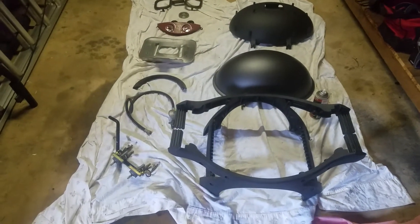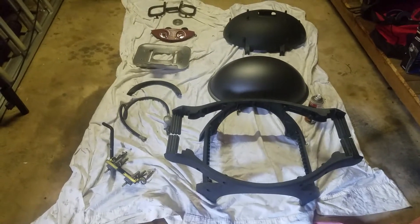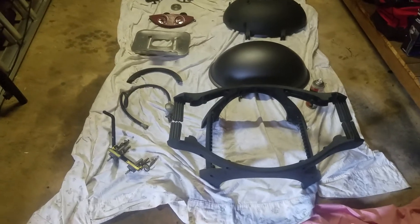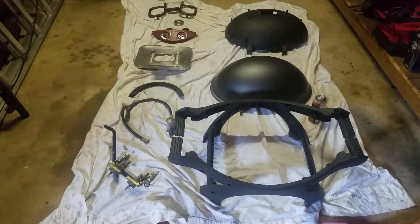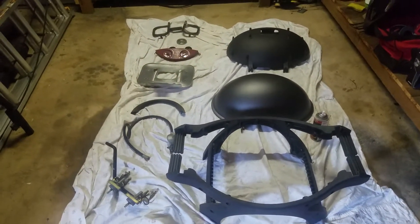Hello everyone. I've got a new project. I scored this Ziegler and Brown twin burner barbecue from my local recycling station. It needed a bit of attention. It cost me $10 all up. So what do we have?